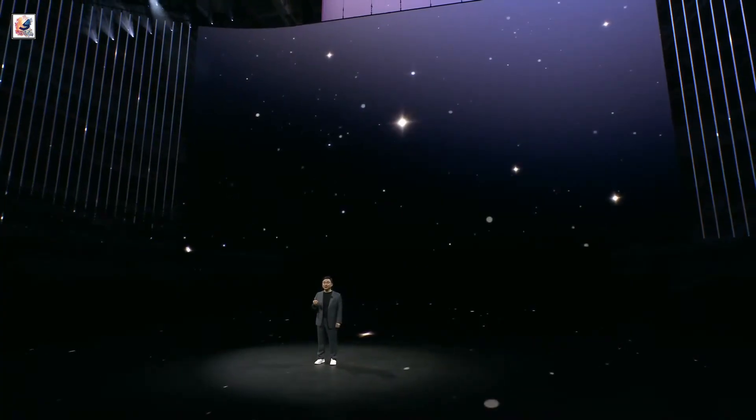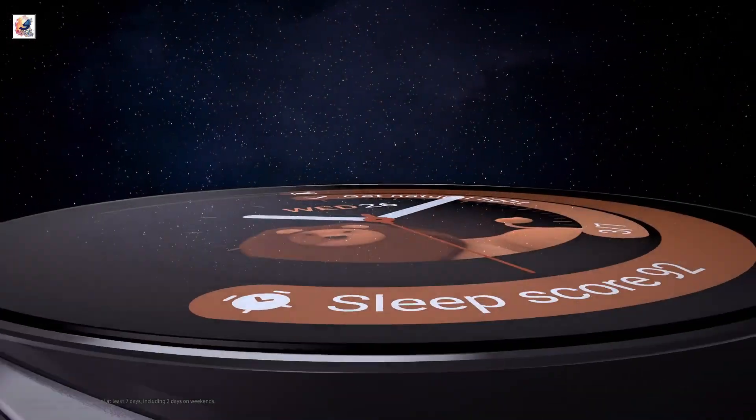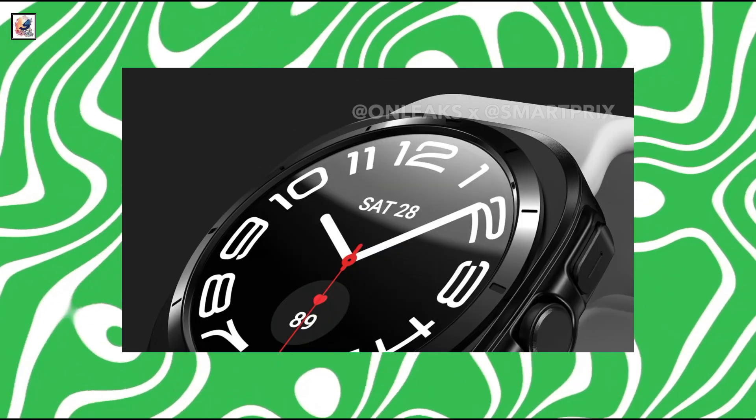Samsung Galaxy Unpacked is right around the corner. Samsung announced the Galaxy Watch Ultra at its July Unpacked event, which is most likely taking place in Paris. Last week brought Galaxy Watch Ultra first looks, and now a new leak brings us some spec details for the Watch Ultra.